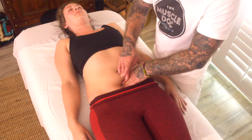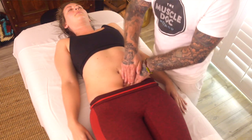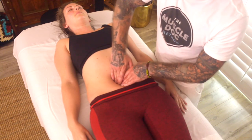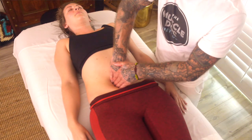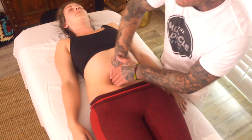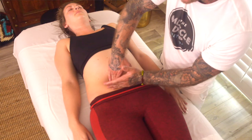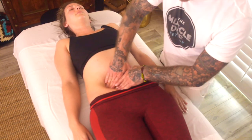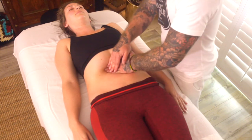Now moving below the umbilicus, investigating how things feel, applying a little bit of firm pressure. Finding another spot — apply downward pressure and hold. Adding abdominal massage can be really effective for anybody that is having constipation problems, or having menstrual issues. It's definitely one of those treatments that can be highly effective for some of those conditions.